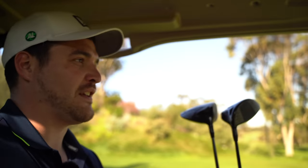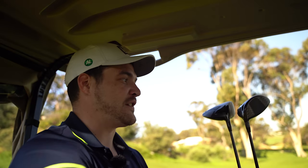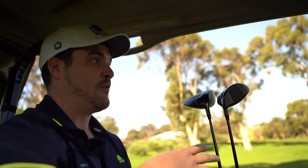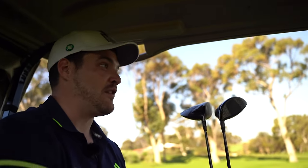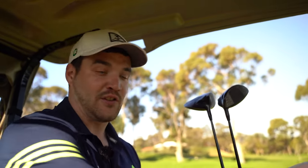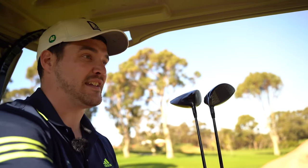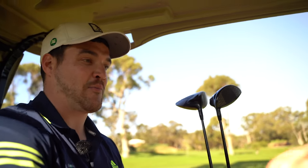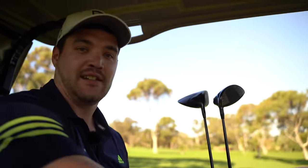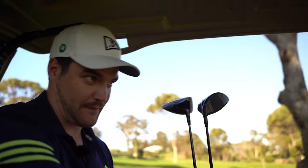I've already made my mind up — I think it's pretty obvious which one I prefer out of the two, and that is literally down to visuals and feeling a lot more confident over the ball with the TSI 3. But I honestly reckon with proper fitting, the TSI 2 would be more than good enough to go in the bag. I would be able to get what I want out of it. That's why I say approach both of these pretty level — don't think that one is going to suit you before you've even tried both of them.